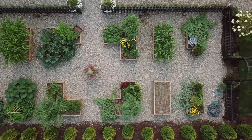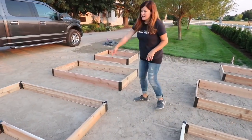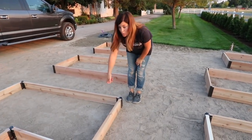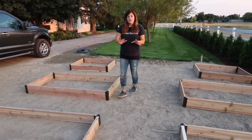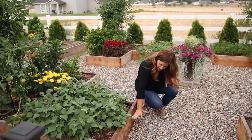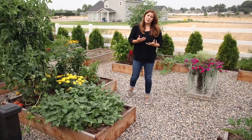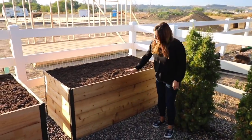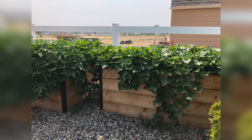I initially had some raised beds from Gardener's Supply put in this space — they're cedar and beautiful, but once I got them laid out, for the size of this space they were a little bit too short. So we're utilizing those beds behind our greenhouse. We stacked them one on top of the other to make tall raised beds, and I have sweet potatoes planted in them that are doing really, really well.